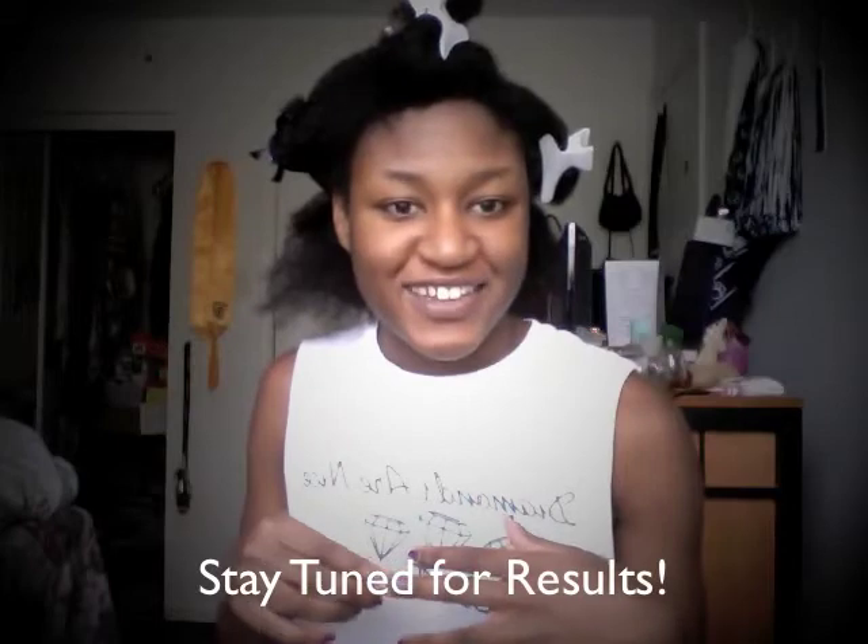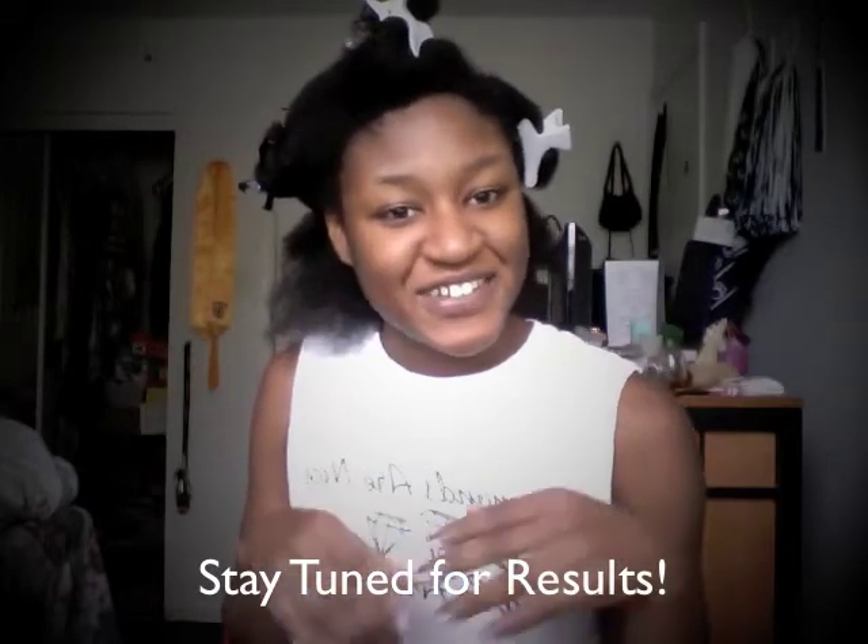I hope you guys enjoyed this video. This is post-blowout and just kind of showing you guys what I do after I do a style like that — how I get my hair back to its regular routine and everything. Thanks for watching, see you guys in my next video. Bye!